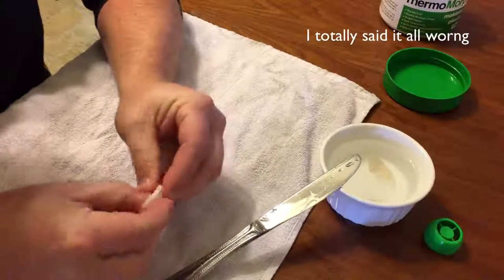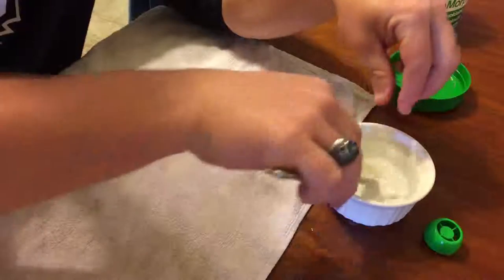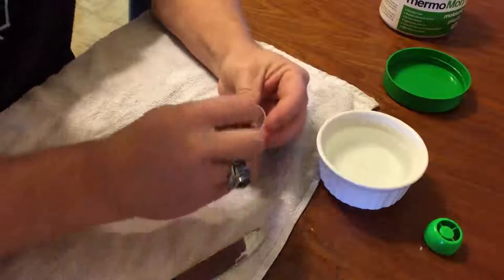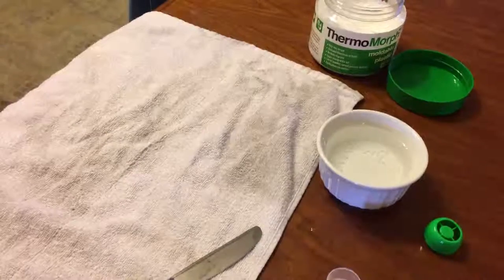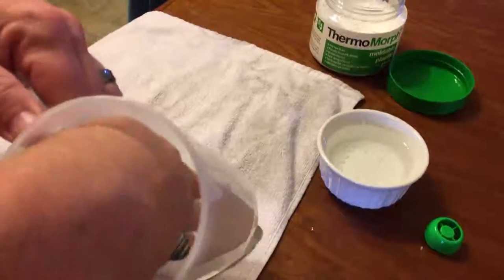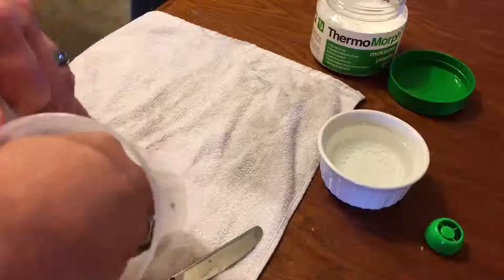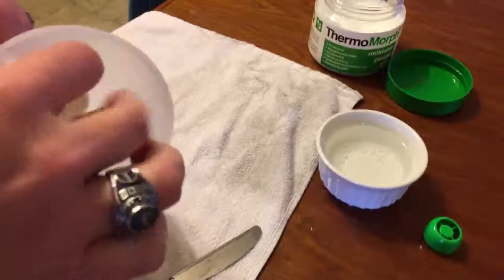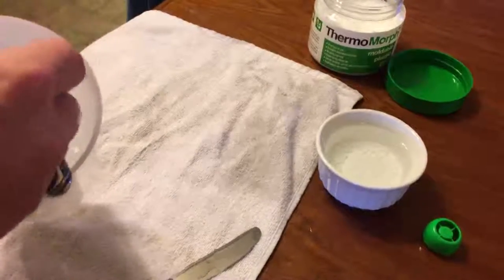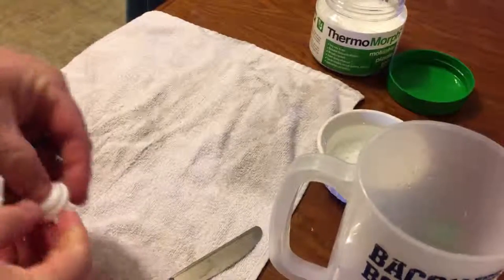I'm going to break a piece off. I've got this little bottom part from one of those 25-cent machines where you get tiny toys. I put a little bit in the bottom and a little bit in the top just to show you the shapes you can get. Here's a quick tip: if you dunk your thermomorph or polymorph in ice water or cold water, within 10 to 15 seconds it's hardened and you don't have to sit and wait.